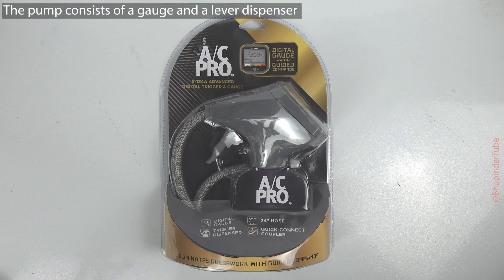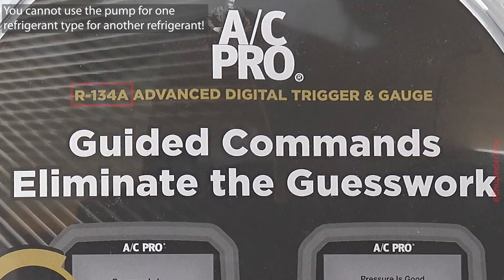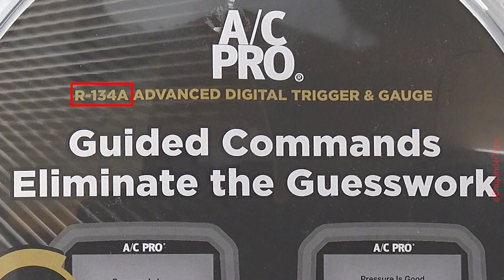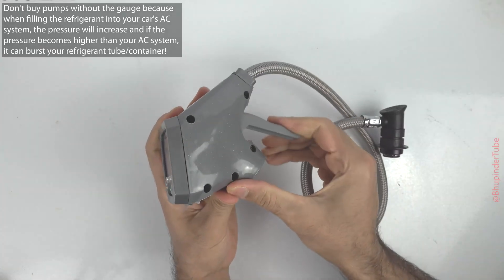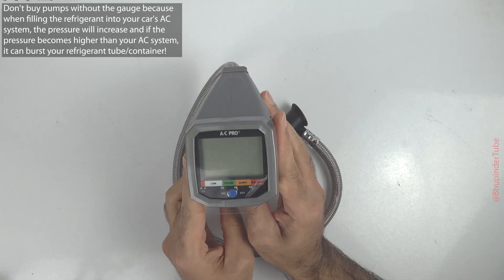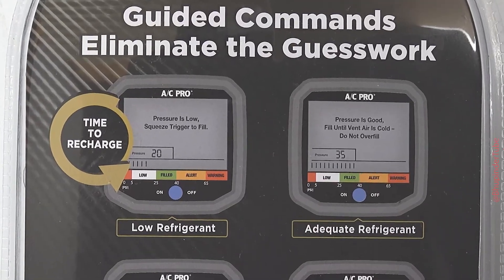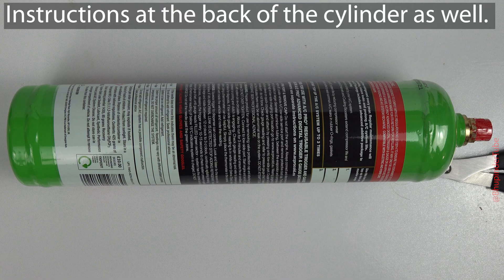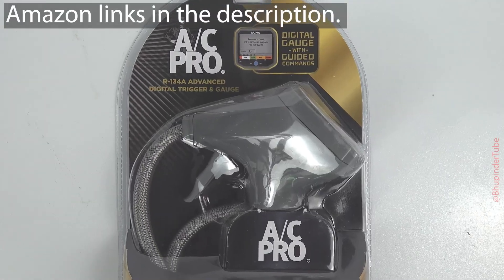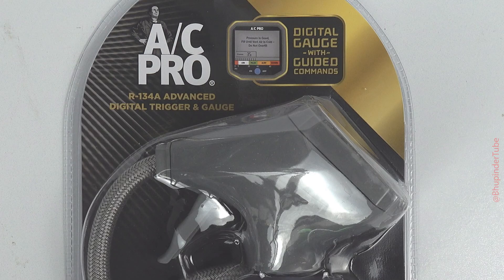You would also need to buy a pump to pump the refrigerant into your system. Each refrigerant has its own pump — you cannot interchange the pumps for different refrigerants. The pump is called a digital trigger and gauge, and it gives you clear instructions throughout the whole process of filling your refrigerant. As you can see, the pump I bought is for R-134A only.